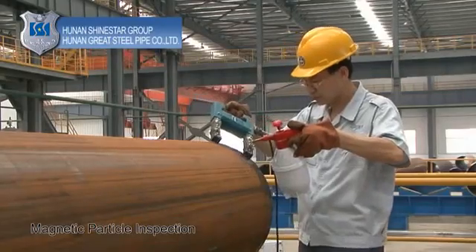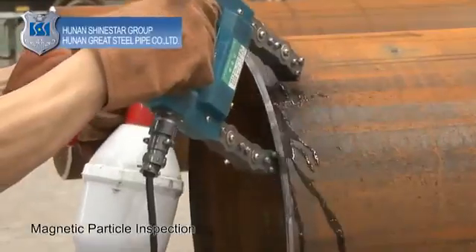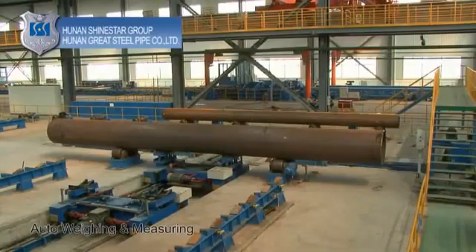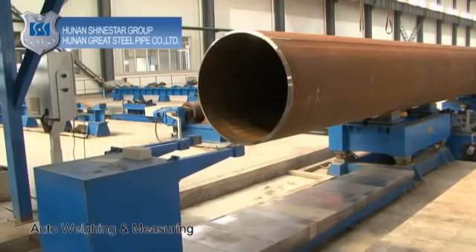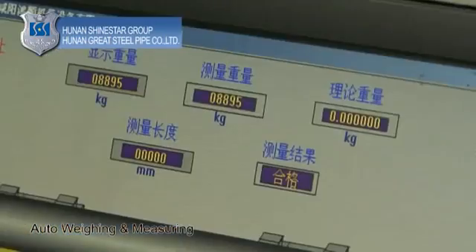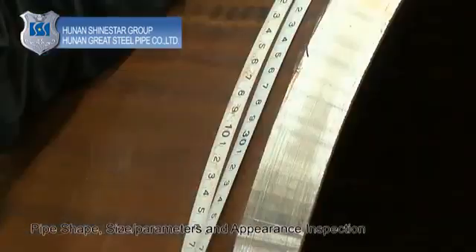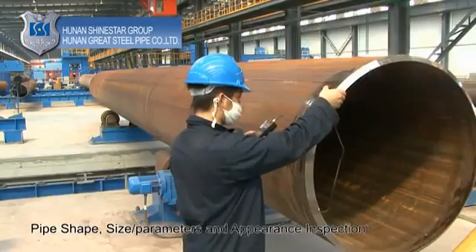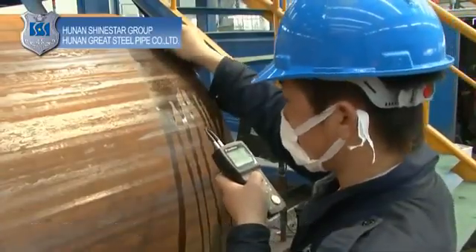Magnetic particle inspection: test the groove surface at both ends of the pipe to detect any surface cracks or pipe defects. Auto-weighing and measuring: weigh and measure the pipe automatically, then store and print out the data. Pipe shape, size parameters, and appearance inspection are also carried out and recorded.